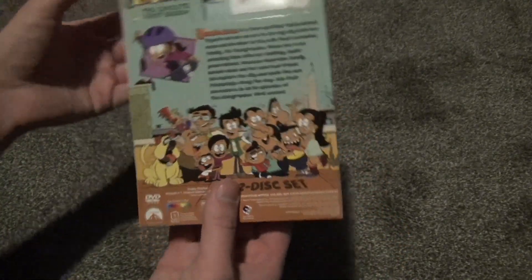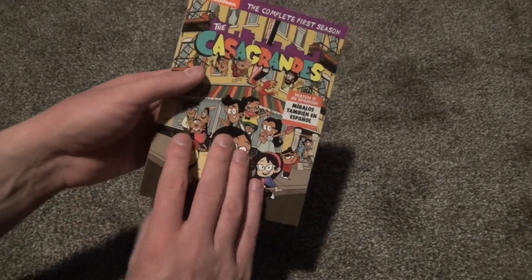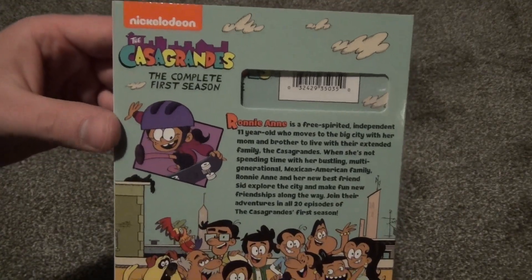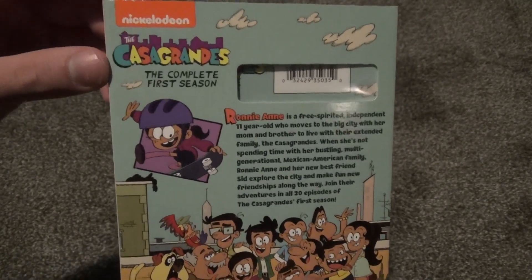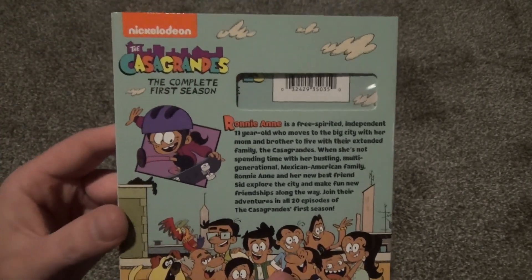One thing that's really kind of surprising me, now that I think about it — we're in 2021 and this is released on DVD. It's kind of surprising that really anything is still being released on DVD anymore. You'd think it would all be Blu-ray or even just no physical copy at all because people are just streaming these days. But we'll take what we can get, for those of us who like physical media.